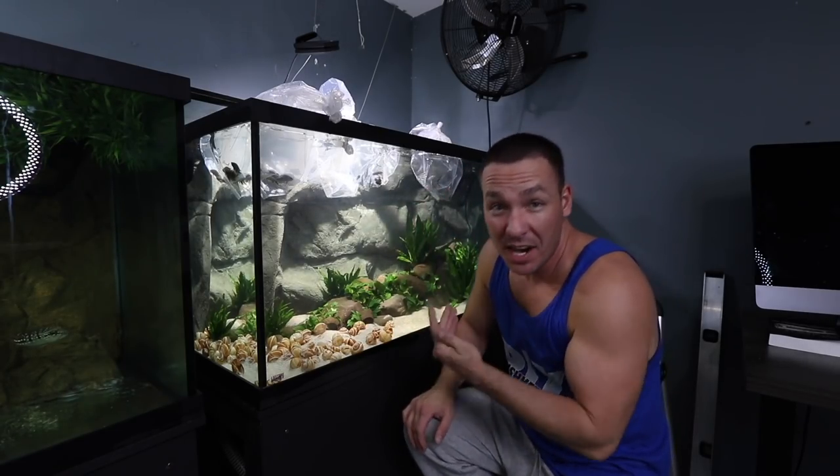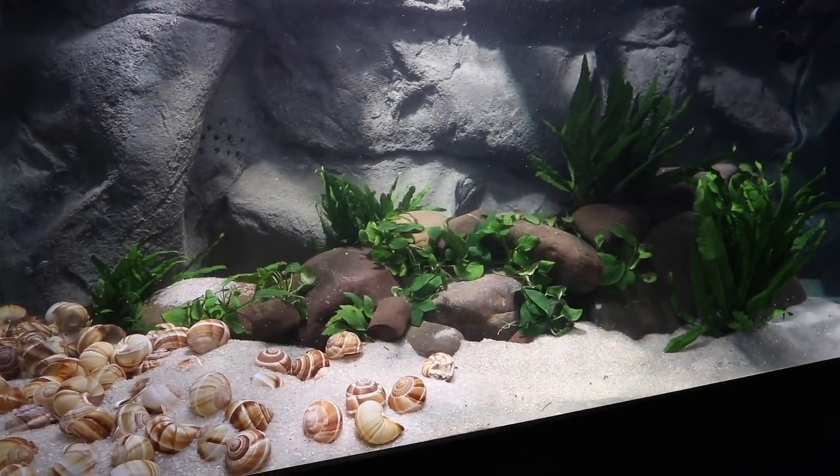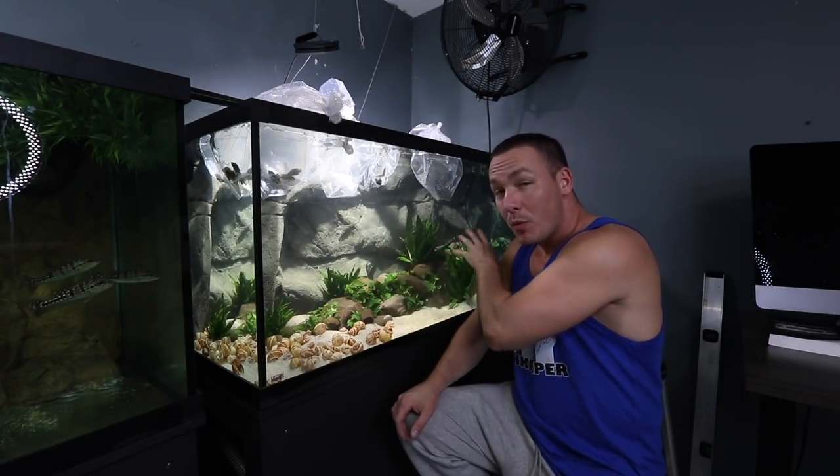The tank is now set up and ready to receive the fish. This is a Lake Tanganyika African themed aquarium. Let's take a look at the stocking and let me explain what we're doing here.